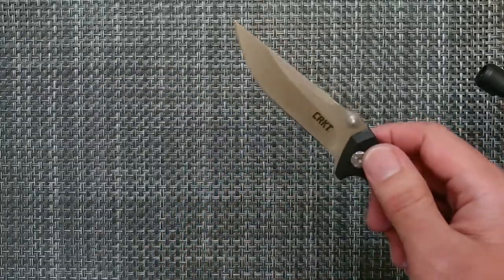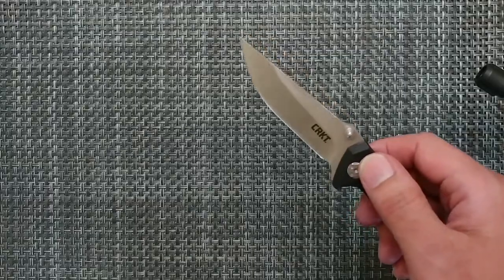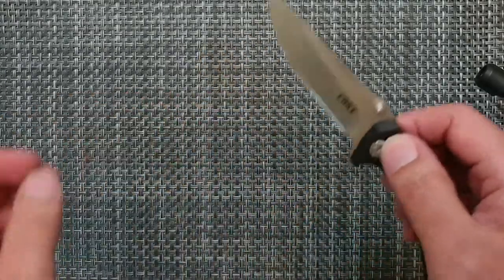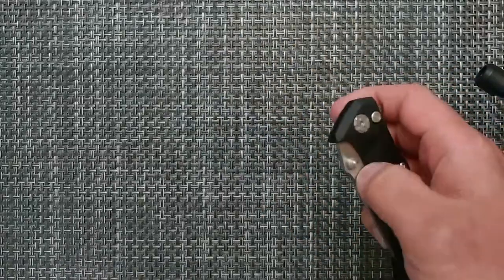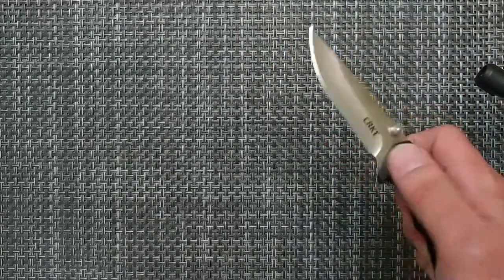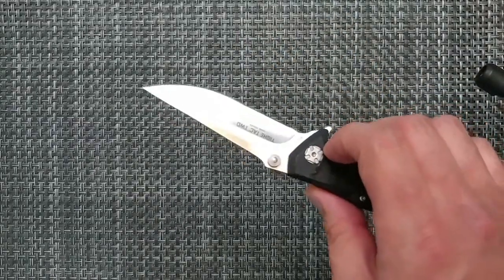It can be purchased for under $40, either in the Clip Point or the Tanto, and the MSRP is $59.99. So one thing about this one is it's a great fidget knife. There's no real hiding that I really love this knife.